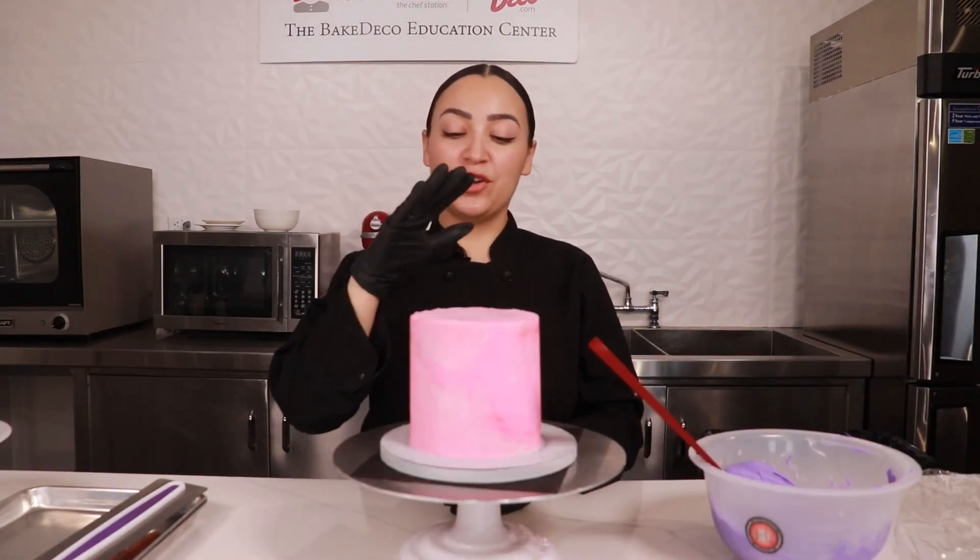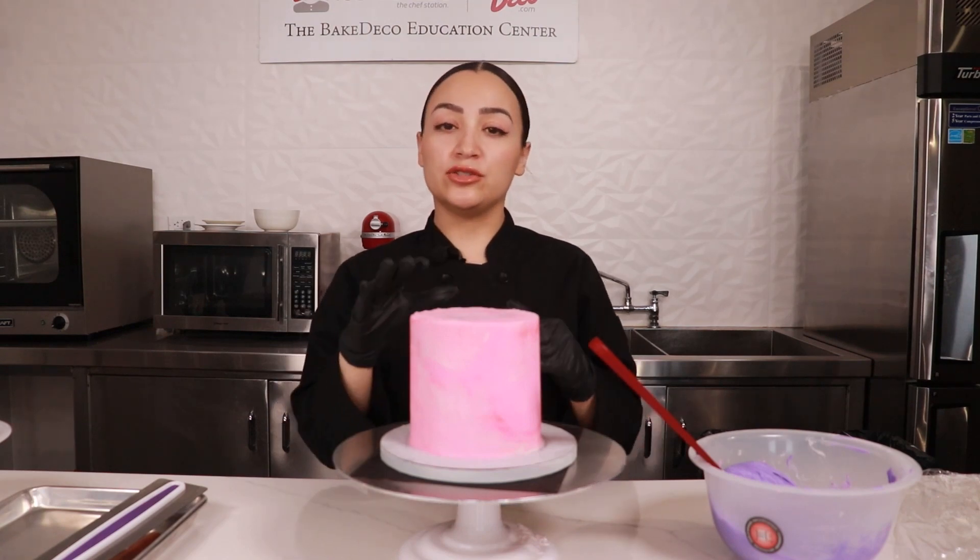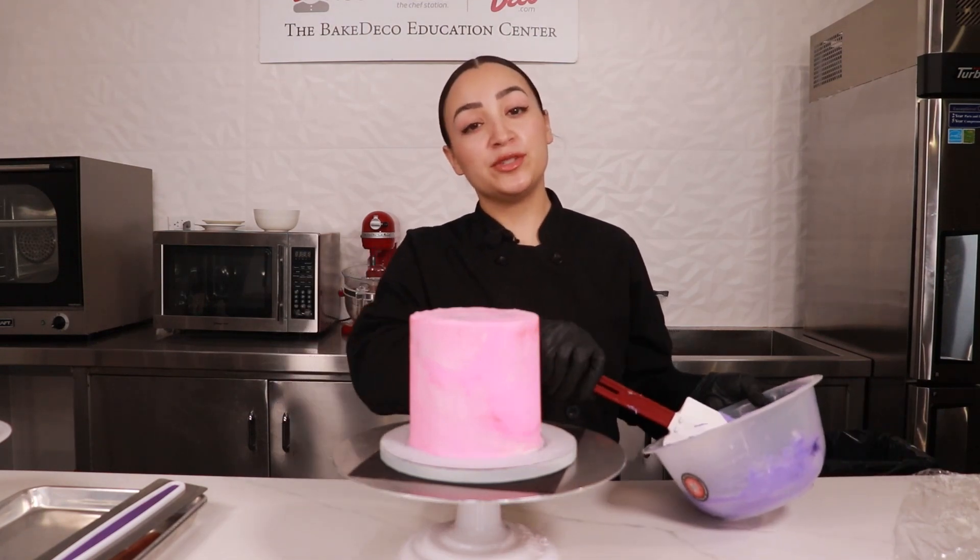Let's get started by icing our cake. We are starting off with a chilled and crumb coated cake. We're gonna go ahead and add our top coat, and we're gonna be using some purple buttercream with a spackle design.